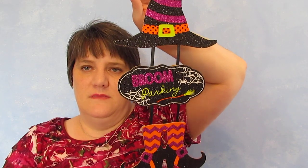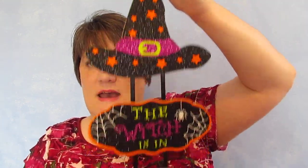The rest of it is signs. The first one I got was this welcome sign that has cute little pumpkins with chevron and polka dots and all kinds of little things — I absolutely love that one. Then I got 'Broom Parking' and it's got a witch hat and witch shoes — I absolutely love that one as well. I'll be hanging these on doors and at work. The next one says 'The Witch Is In' with the hat and the shoes — a different saying but I like that.